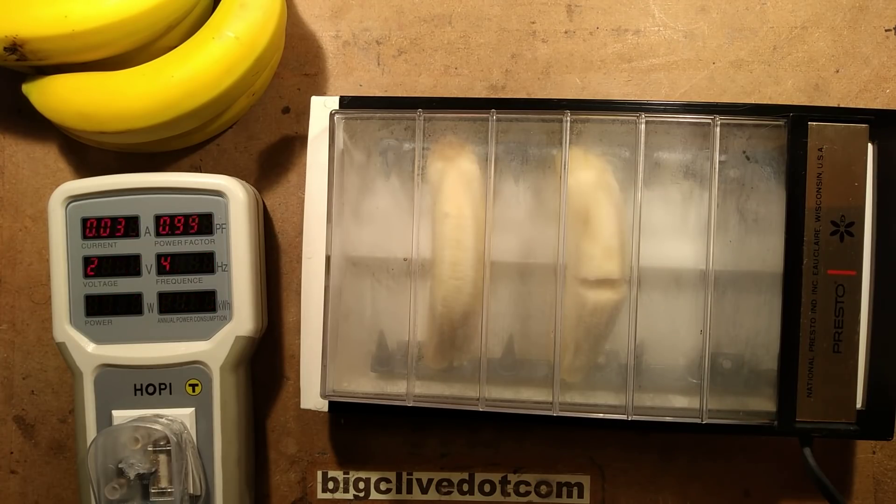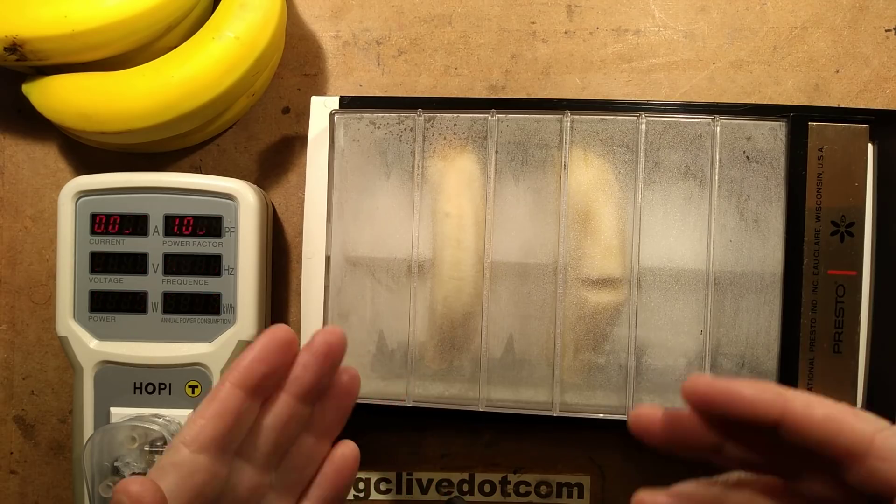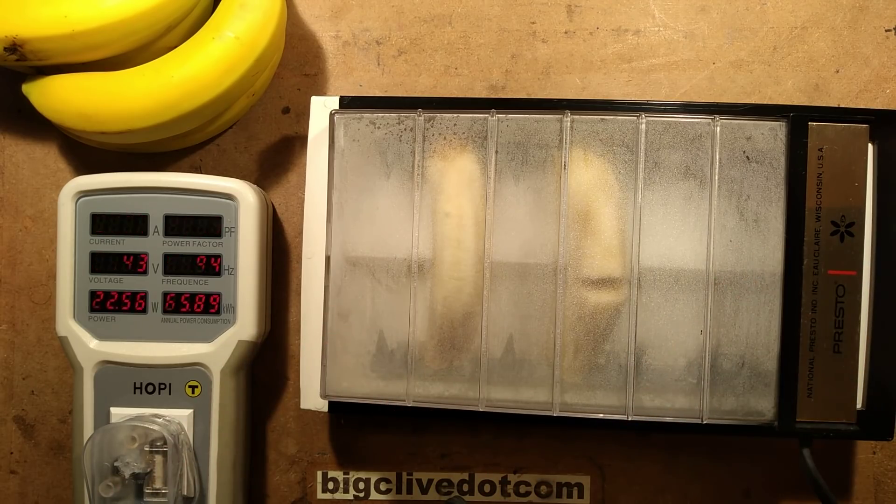Update several minutes later again. There's a bit of steam. It's up to 30 milliamps, 7.4 watts total, which is just over 3.5 watts per banana. This is not exciting, but it had to be done — let the experiment continue. The current does appear to be getting higher; it seems to be speeding up as it goes on, so something must be happening.